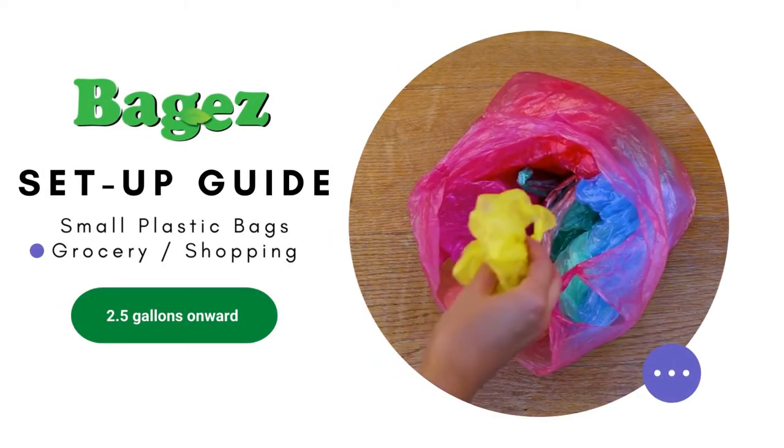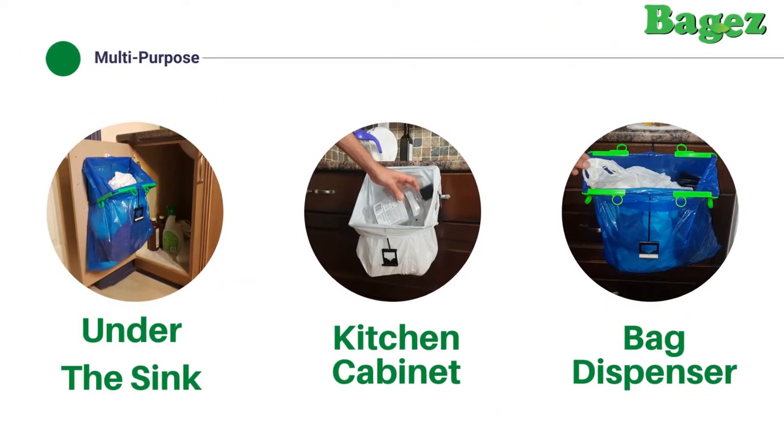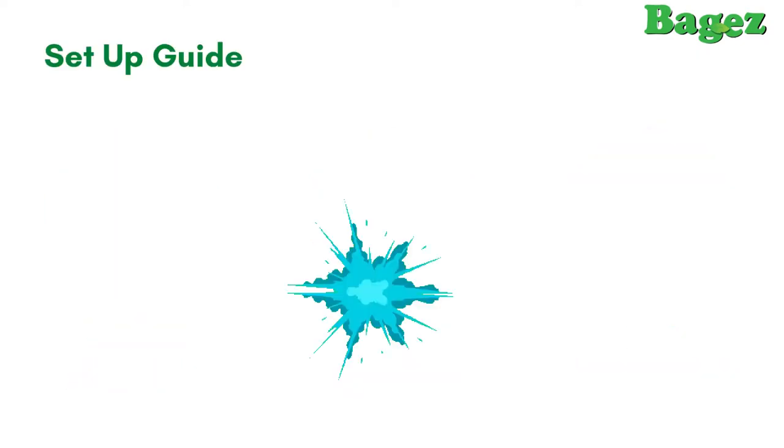In this guide we will show you how to use the small plastic shopping bags you've collected with baggies, for under-the-sink storage, easy kitchen scrap collection, or a wall-mounted holder for your plastic bags.